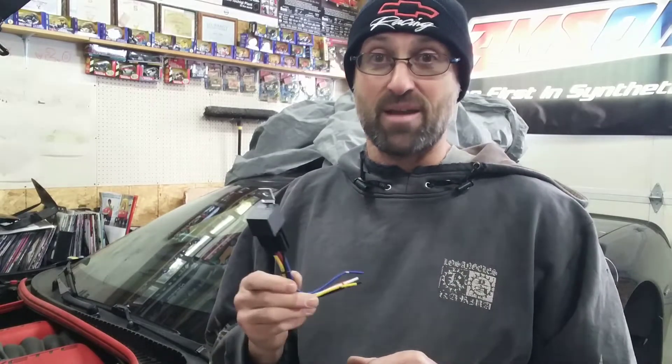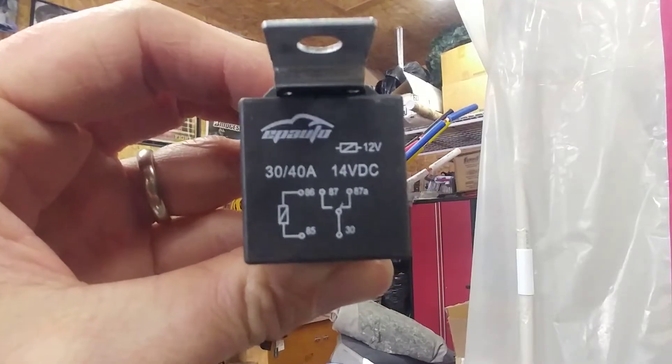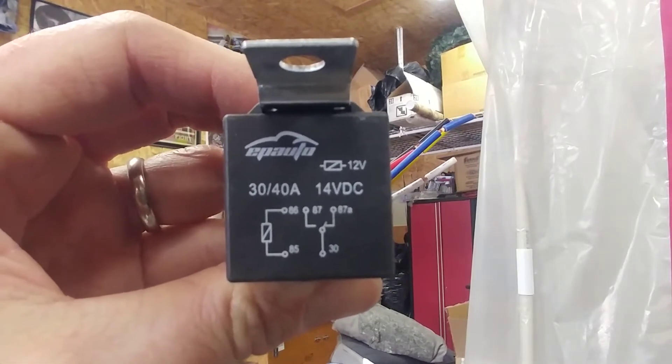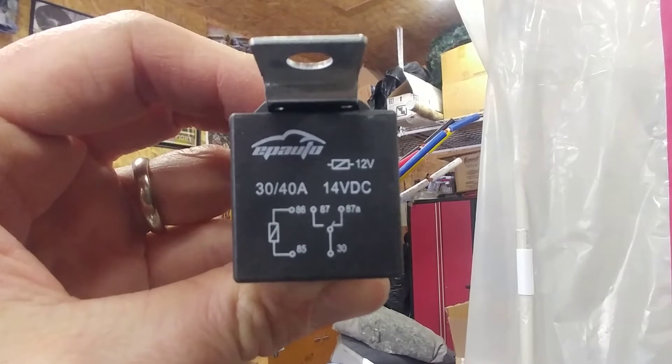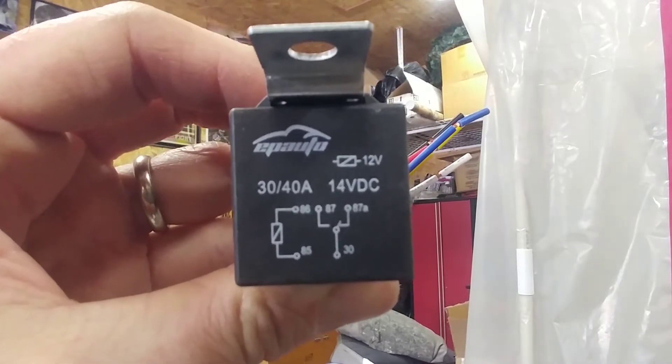What I have in my hand is a 12-volt relay. This is a 30-amp, which is way bigger than actually needed, so don't be too concerned about the amp rating. What you want to do is find one that has a coil inside versus a diode on the relay. This is going to be between poles 85 and 86. If you look at the diagram, on the left-hand side you have poles 85 and 86, and in between them is going to be a resistor symbol — that is not a diode, that's just a 12-volt resistance.